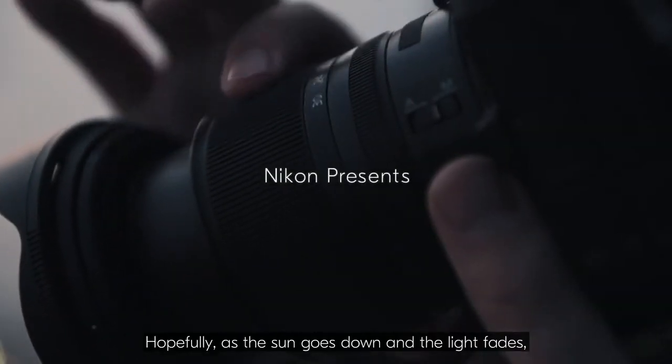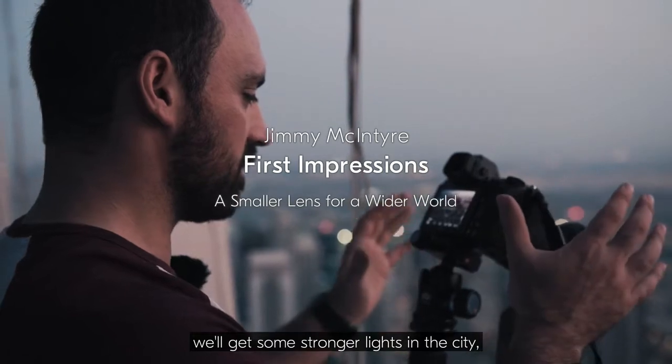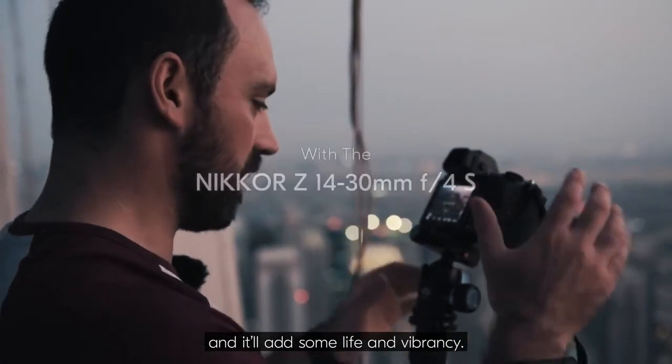Hopefully as the sun goes down and the light fades, we'll get some stronger lights in the city and it'll add some life and vibrancy.